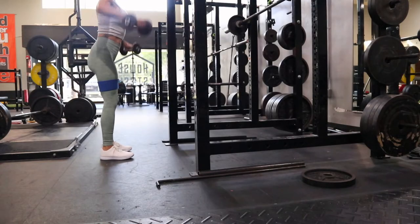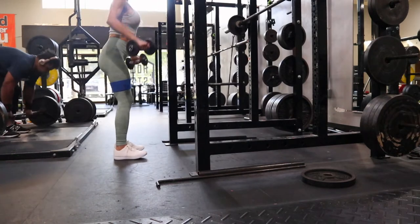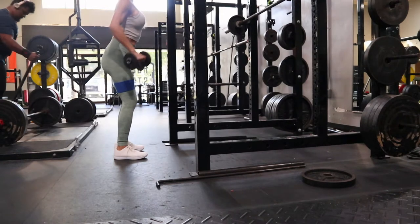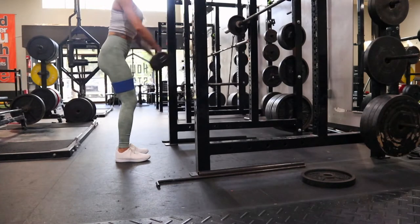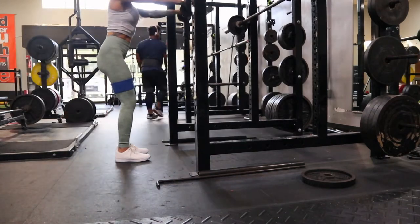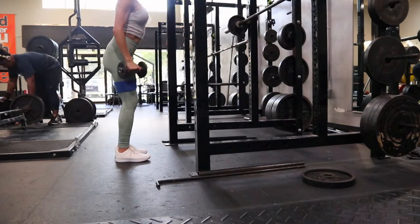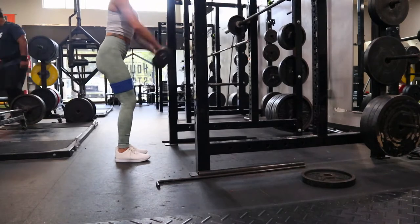For the shoulder exercise I do 10 lateral raises, 10 front raises, then back to 10 laterals and 10 fronts — 20 of each. I'm pairing a larger compound movement for hamstrings and glutes with an accessory shoulder movement, saving the compound shoulder movement for the next exercise. When I do the compound shoulder movement, I go lighter on legs — good balance.